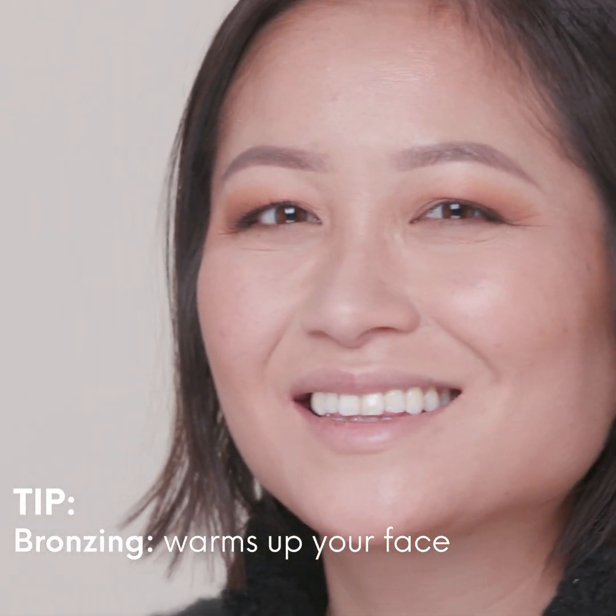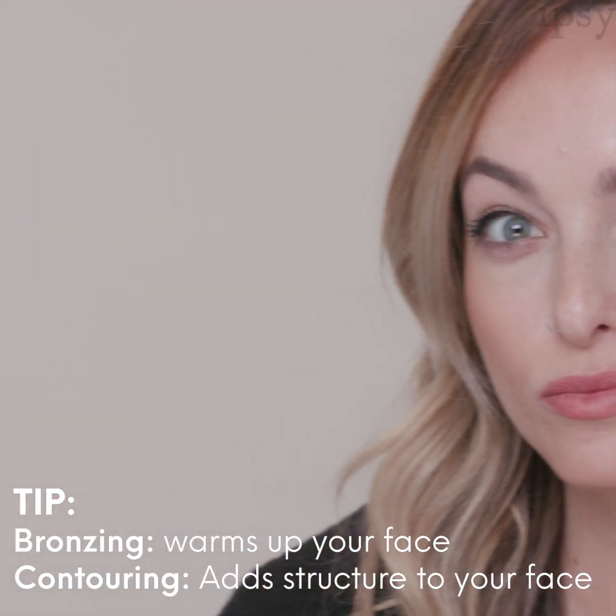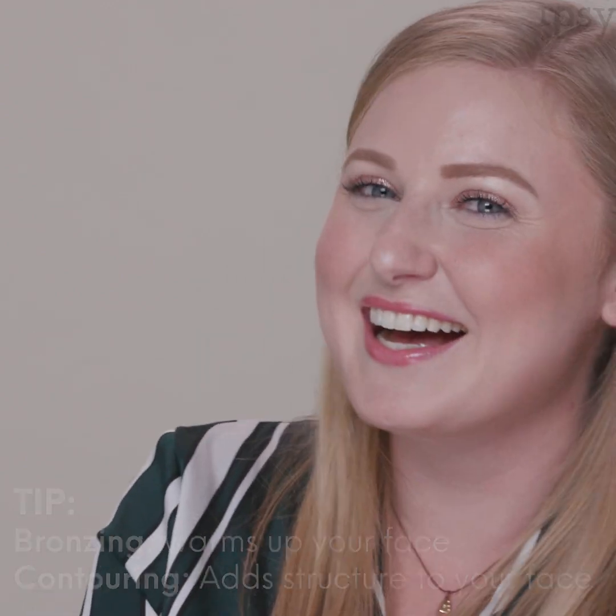Both bronzing and contouring add depth, but they do different things. Bronzing warms up the skin where the sun naturally hits your face, and contouring adds structure and shadow when you want to add the illusion of a different face shape. They are applied in similar areas on your face, but it differs depending on your face shape.